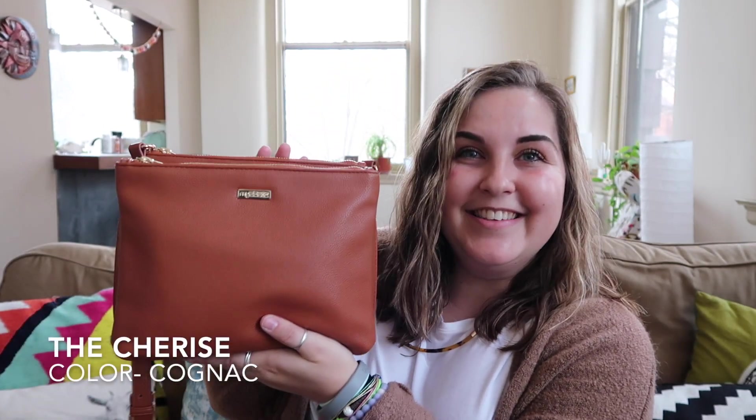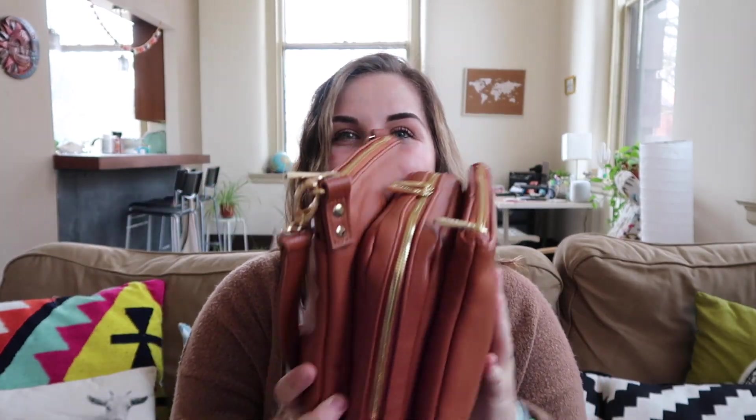Ta-da! This is the Charisse. I'm going to call her Charisse because that's her name. It is a four-pocketed bag — there's one on the outside that I forget about all the time. So I've been using this bag for all of my diabetes stuff and all my everyday things I bring with me when I leave the house. This is one of the bags from Myabetic that I love.